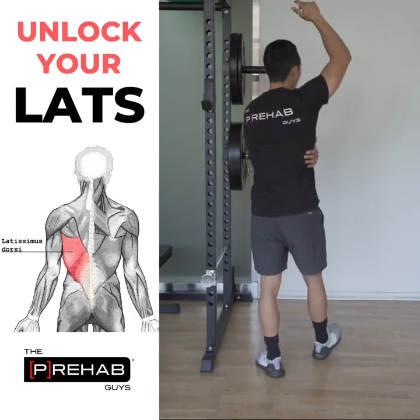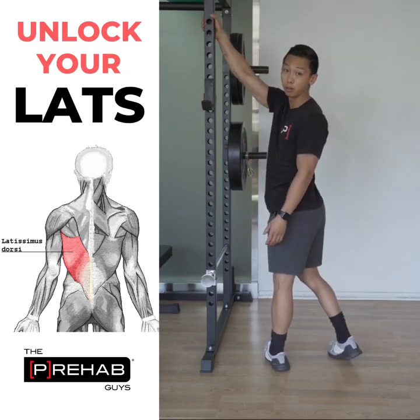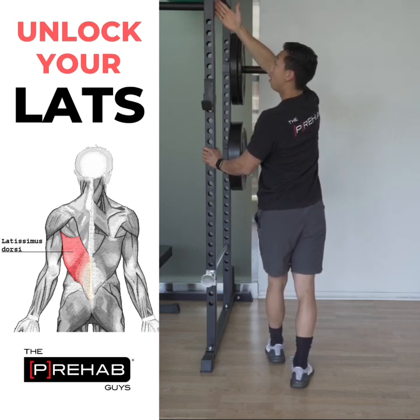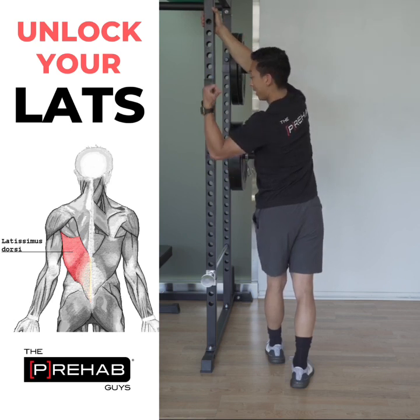Step one — the key: if I'm going to be stretching my right lat, I want to stand on the right side of the doorway so I can grab onto it with my right side. When we grab it, we want to be underhand gripping — palm facing out, not the other way.